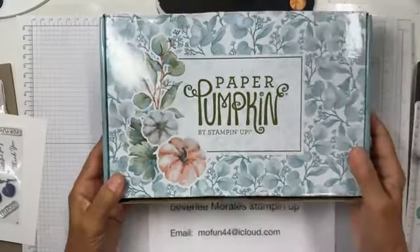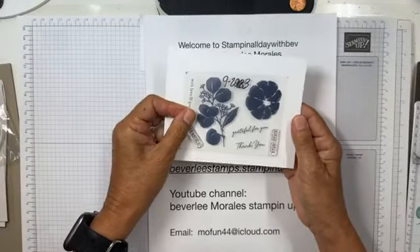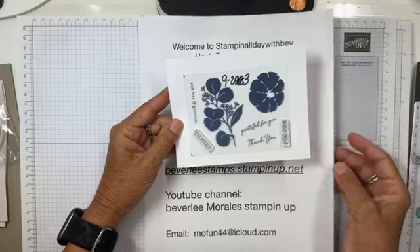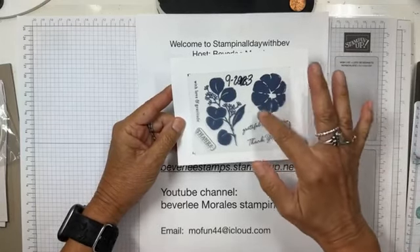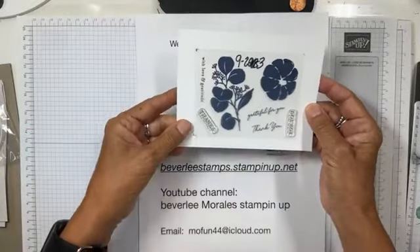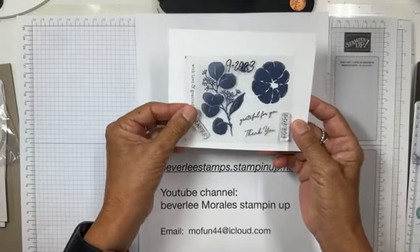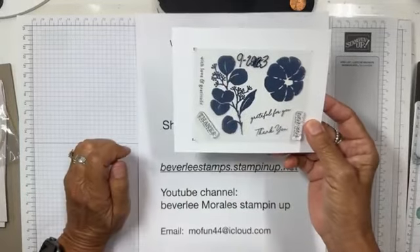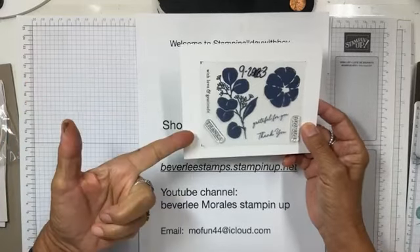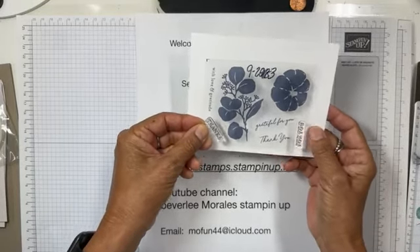Let me show you what's in this kit — eight cards and eight envelopes. I am completely head over heels over this stamp set. It has a pumpkin with a stem, and sentiments like 'A Thanks,' 'For You,' 'With Love and Gratitude,' 'Grateful for You,' and 'Thank You' — wonderful for thank you cards. I love the boldness of the bigger images. I write the month on my stamp sets — 9/20/23 on this one — so I always know which month it came from.